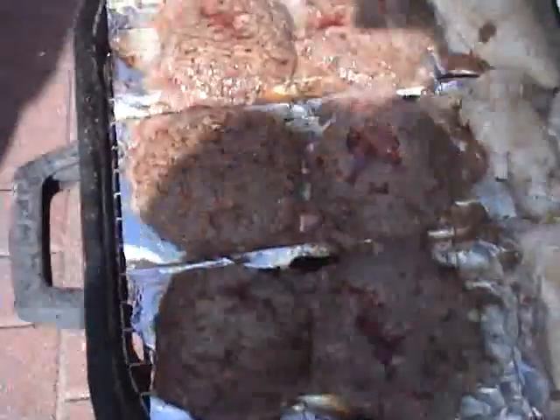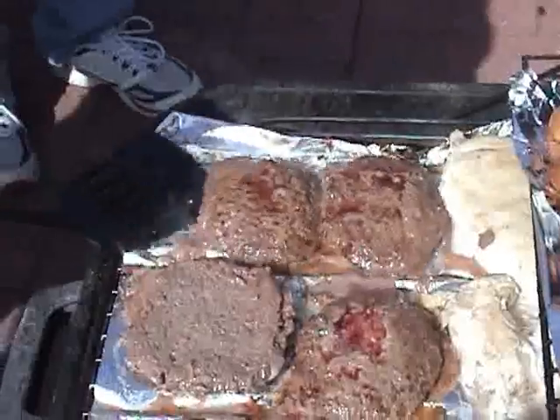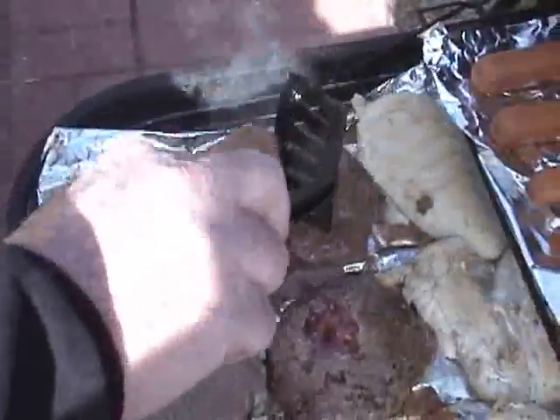We're using the same utensils on raw meat and raw chicken, so all those food folks out there can have their cow and eat it too.